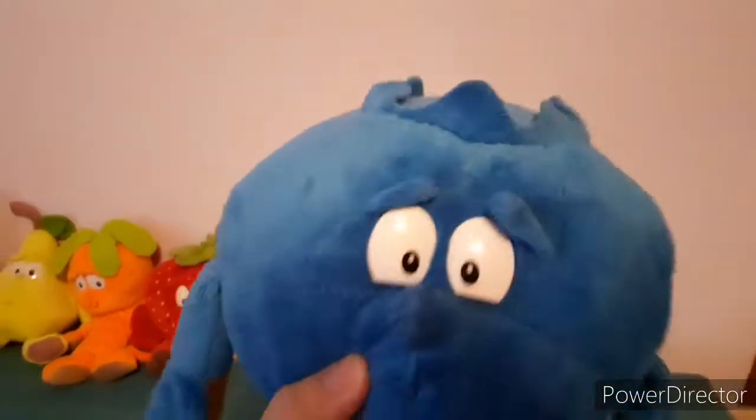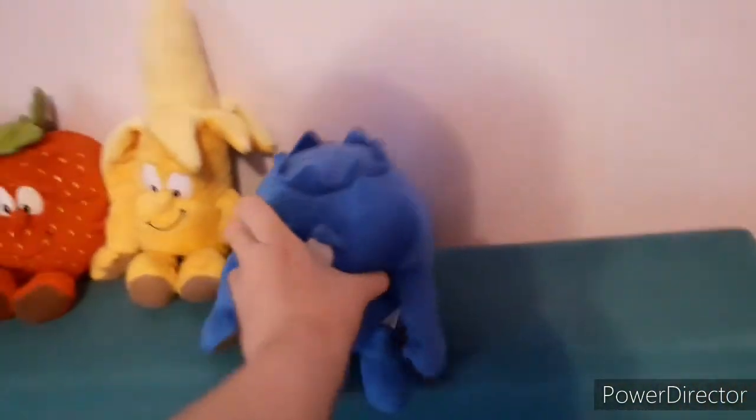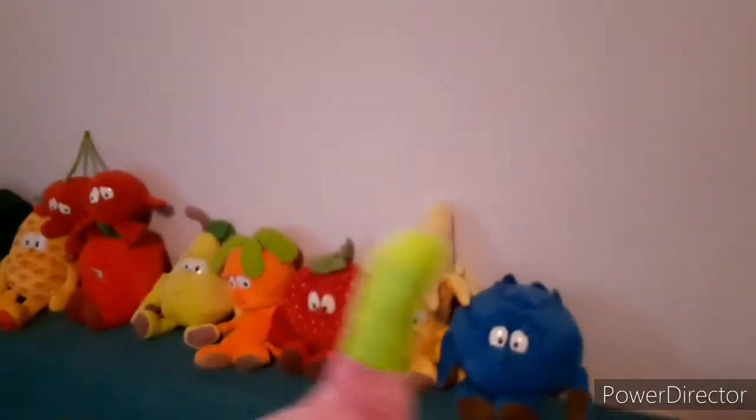Next up we have Bill the Blueberry. He looks really tiny in my opinion compared to everyone else in scale. He's also from the second wave, just like Tony. I like the second wave more than the first wave — just something about it. Still from the second wave, we have Fiona the Fig. She looks really nice as well — she's got a nice purple shade. You can see it on the screen. I like her stem too.